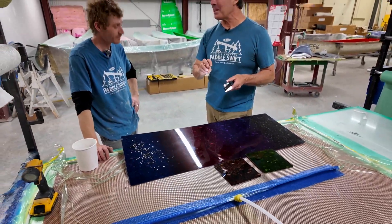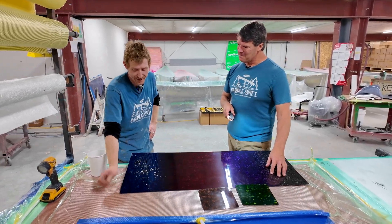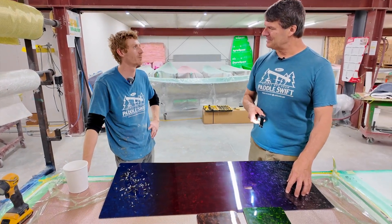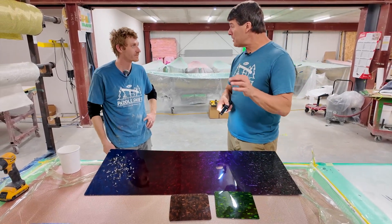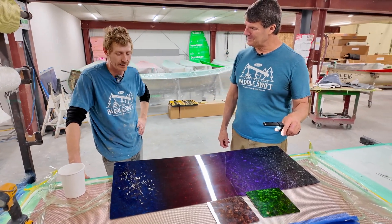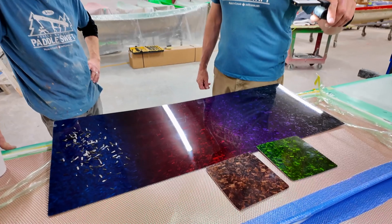He's got a super cool application process we're not going to talk about right now. Me and the laminators — usually Sue and Olena — they love laying up the forged carbon. It's such a cool look; we all look forward to seeing the boat when it comes out after a couple of days of cooking. We always make the forged carbon with epoxy to really utilize the potential of the carbon fiber in the laminate. They look gorgeous, the gloss is really good on them, and we think even scratched up they're going to look pretty cool over time.